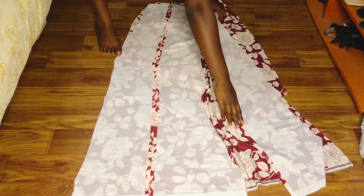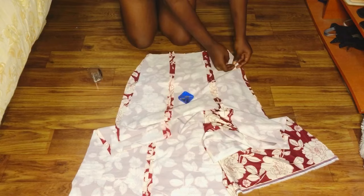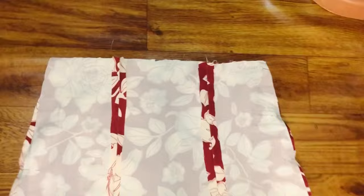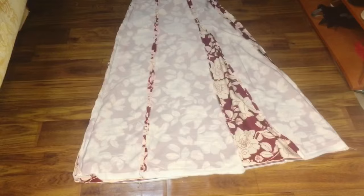Before attaching the front piece to the back piece, make sure to sew up the darts on the back piece — don't forget to sew up the darts. Now that I'm done sewing the darts, I'm going ahead to attach the front piece to the back piece. I'm taking out one inch from both sides for the sewing allowance that was added while drafting on the pattern paper. After pinning it up, I'll take it to the sewing machine and sew, making sure to leave at least six inches for the zipper, which is going to be at the side.